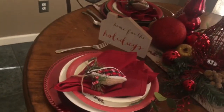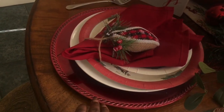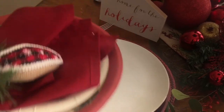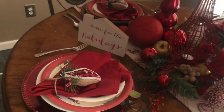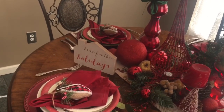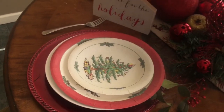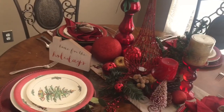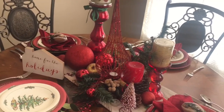Right here you'll see a set that I did with some layering. I started with a red charger and went with a simple white dinner plate. When I went into TJ Maxx the other day I found another set of those beautifully decorated paper plates, and this is the design they had that day — I just thought it was so cute. This is what gave me the idea to change up my breakfast nook tablescape and do a more traditional table setting.